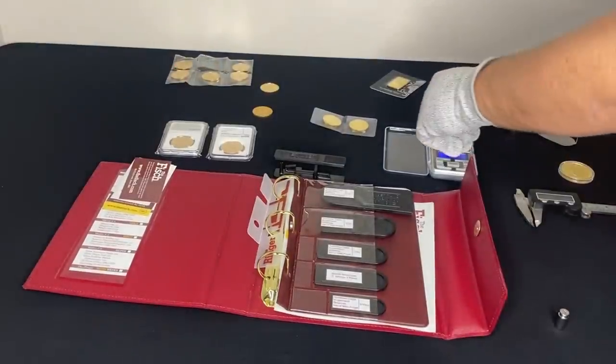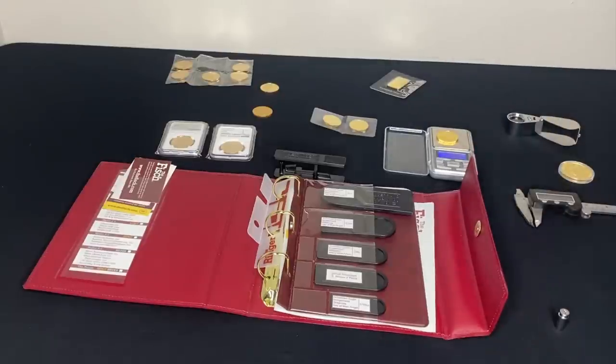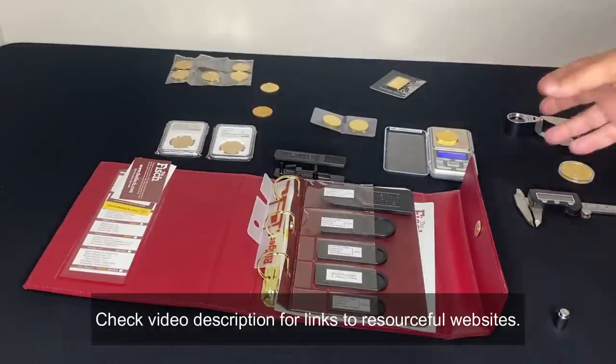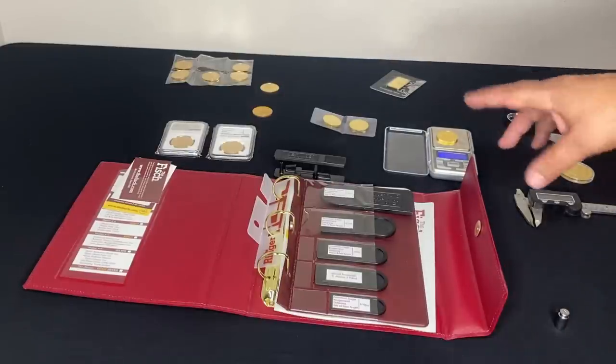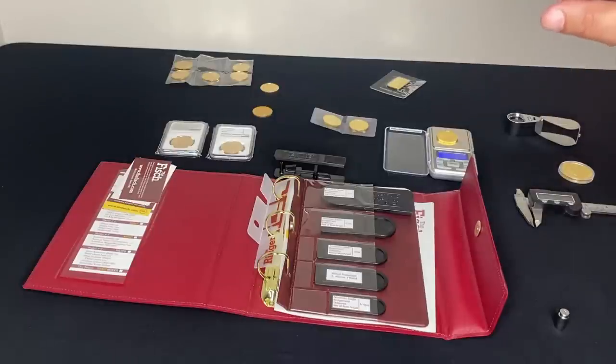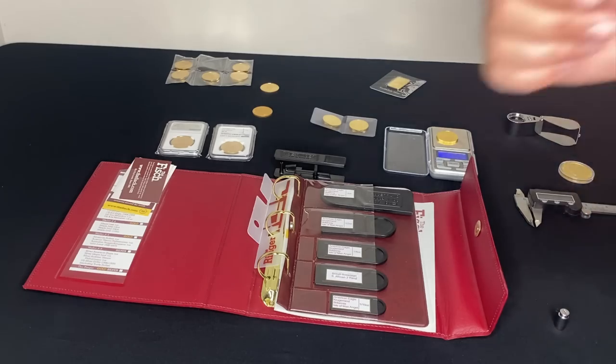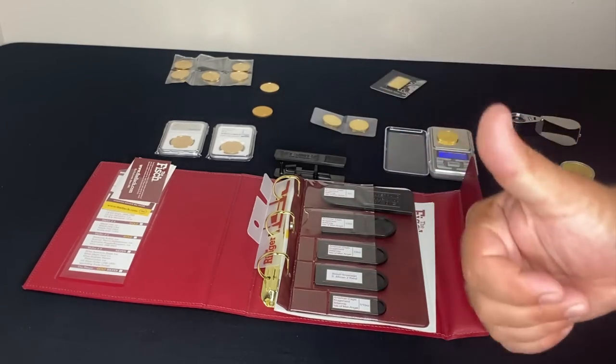Let's get started with number one. I go ahead and take a quick measurement — this maple leaf is coming in at 31.2 grams. There are a lot of resources online that let you check the weight, and we'll talk about measurements side to side and the thickness of the coin later on. This is looking good and gives me at least one thumbs up. I normally want to get a total of three thumbs up before I buy.